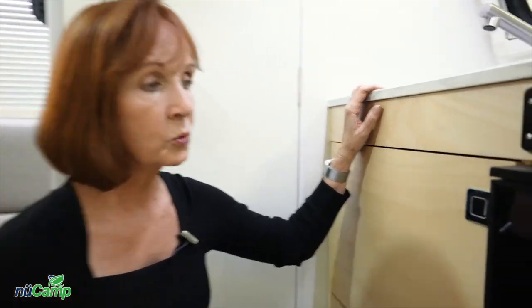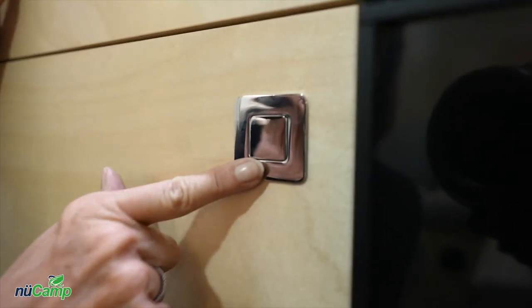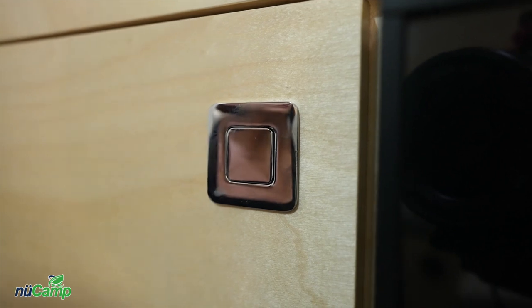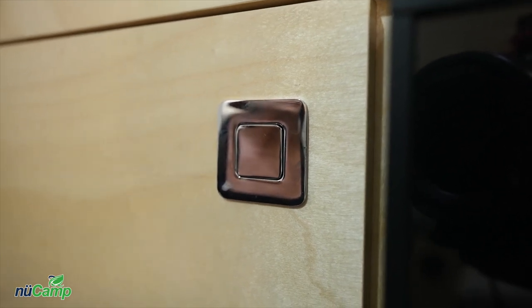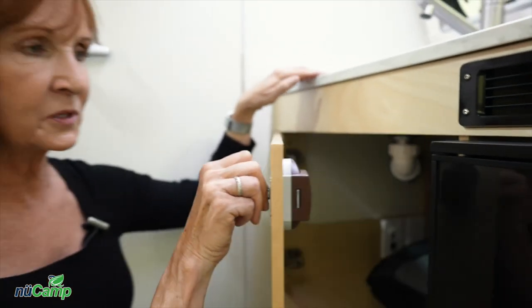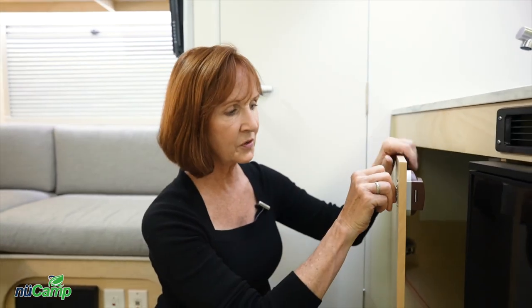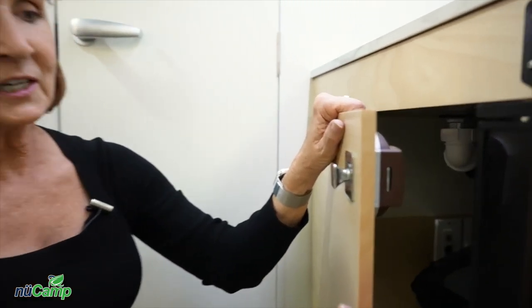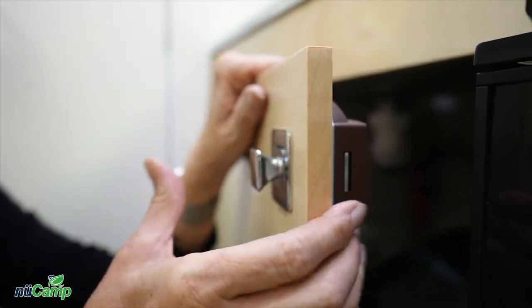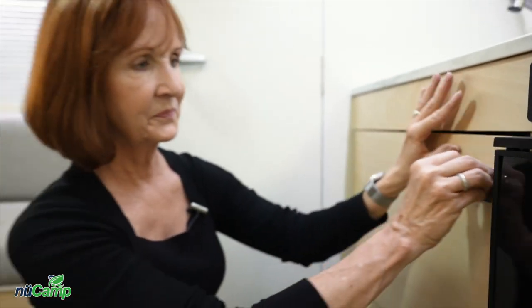Next, let's look at the latches on the cabinets and drawers. Right now you can see it's flush — that means this cabinet is locked closed, which is what you want when you travel. To open the cabinet, simply push in and it will pop out, creating a handle, and the cabinet will open. To lock it, simply push it in and it's flush. Always check those latches before you travel — be sure they're locked in place.